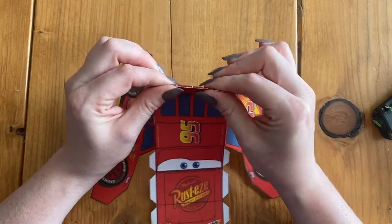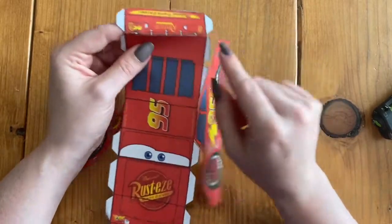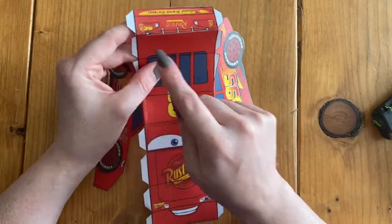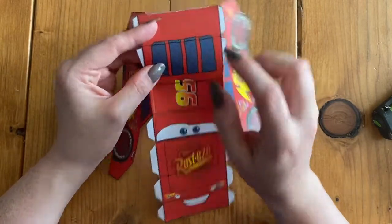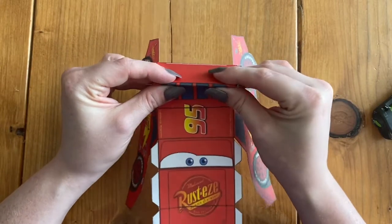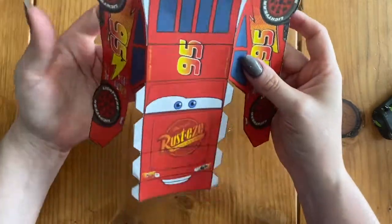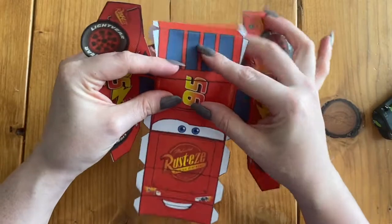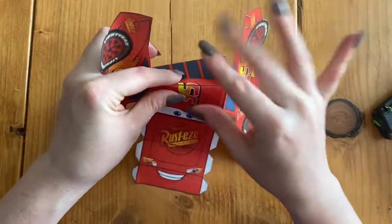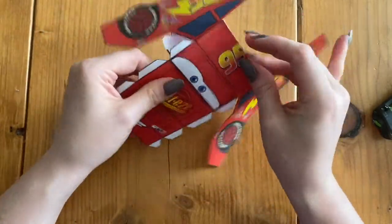I'm going to start pinching to try and get that line in the middle and then give it a pinch. If you ever don't know where to fold, you can tell by where the glue tabs are. Since we have glue tabs right here, we can see this line right here that we have to pull down. This one right here is probably going to be the hardest to fold. We're going to do the same thing on the other side.